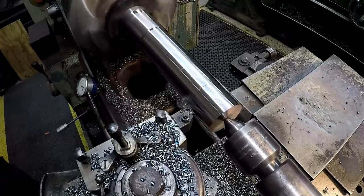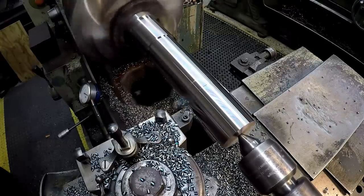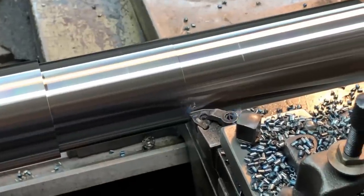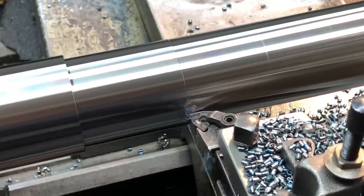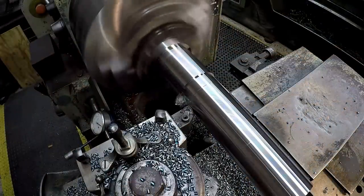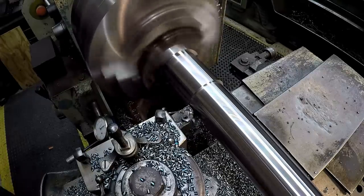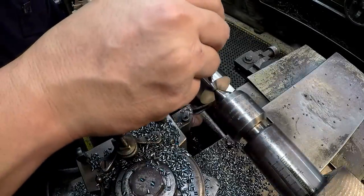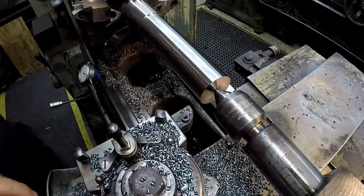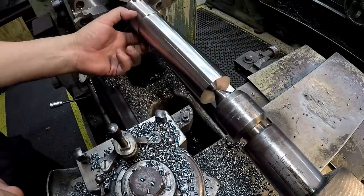We're still running 10,000 feet right here, by the way. It's nice and straight — I'm loving the way that's cutting. So this section is finished. Now I'm going to go ahead and get the 2-1/4 section finished out, and then I'll bring you back when we do the threading.